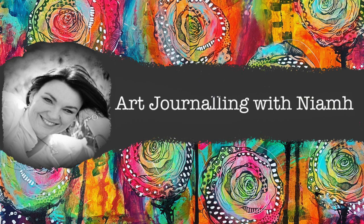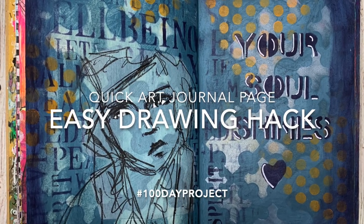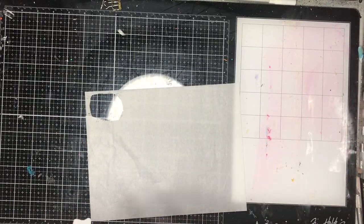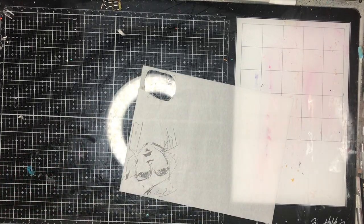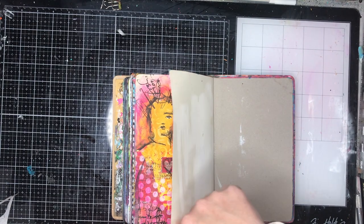Hi everyone, it's Niamh here and welcome to my art journaling channel. Today we're going to be creating a page and showing you how to replicate some really easy drawings in your book. I'm starting off with this Dina Wakeley stamp which is a really sketchy image. I love the Dina Wakeley stamps and how they capture how she draws in real life with those beautiful fluid movements.